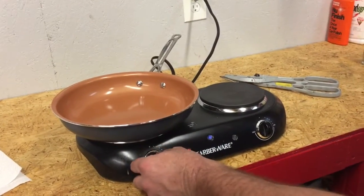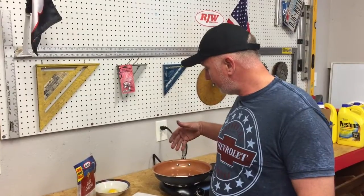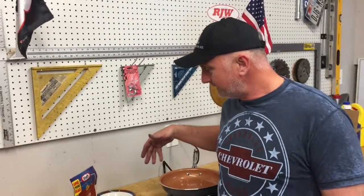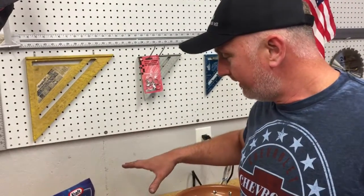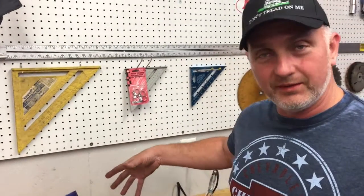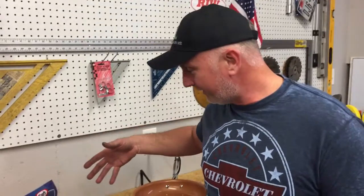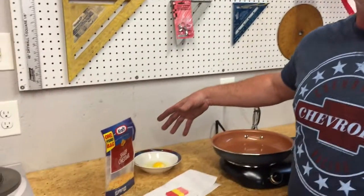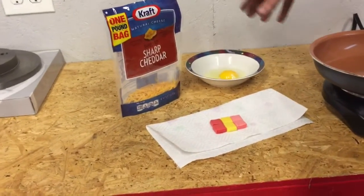Let's go ahead and stick it on our cooktop here and cut the heat up wide open, all the way to high. Now while our frying pan is warming up on the cooktop, I want to talk about the things we're going to do tonight in the test. I do have cooking videos on this channel and you should check them out, but I did consult someone to find out what things actually burn the easiest in a frying pan and are the hardest to get cleaned out.